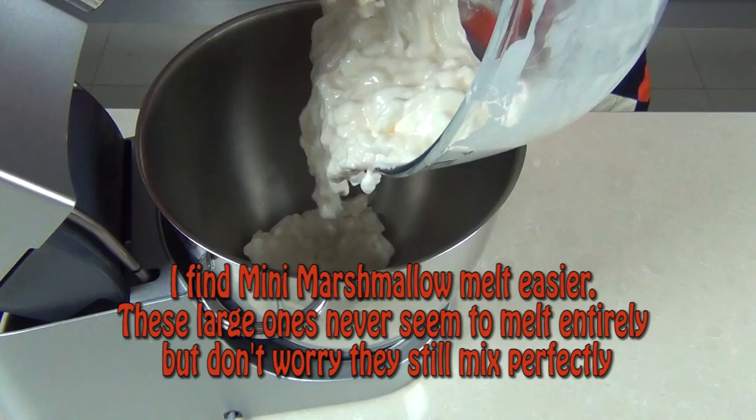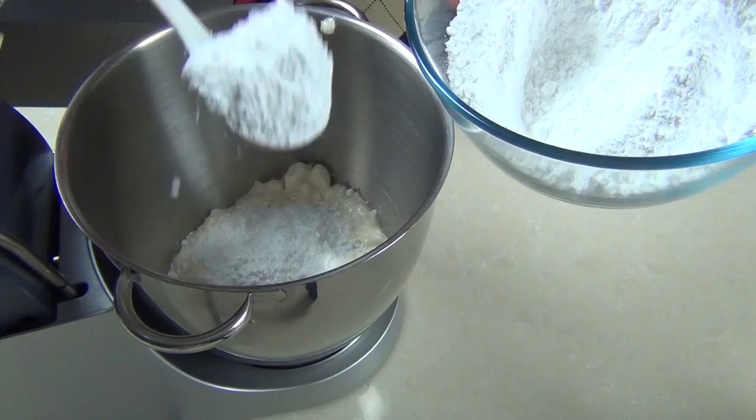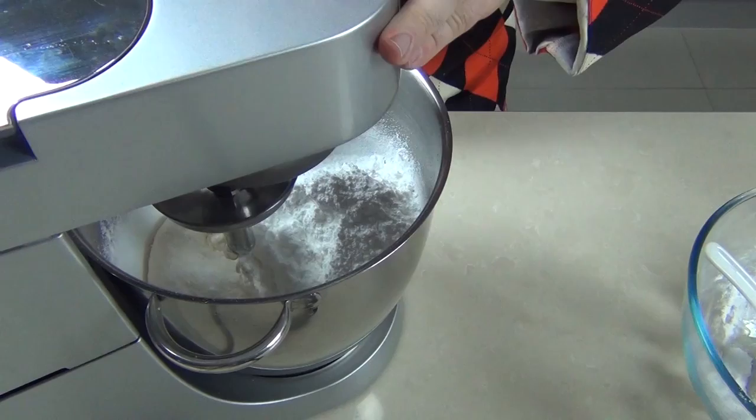I've got two pounds of powdered sugar — about a kilo of powdered sugar — and I'm going to put half of that in with our molten marshmallow. It doesn't have to be sieved, we're just going to put it straight in there. Then I'm going to use a dough hook attachment on my mixer to start to mix that through, and when that's started to mix together I'm just going to add the rest of the icing sugar into the mix.